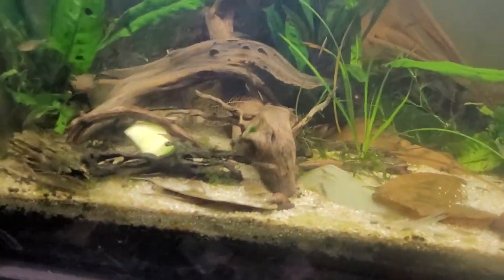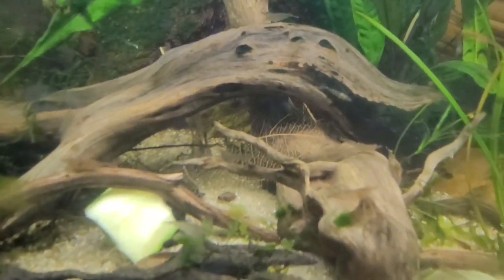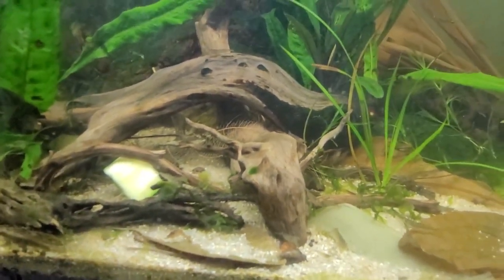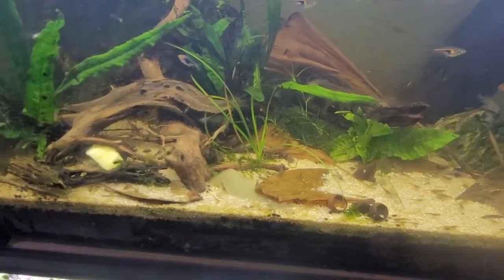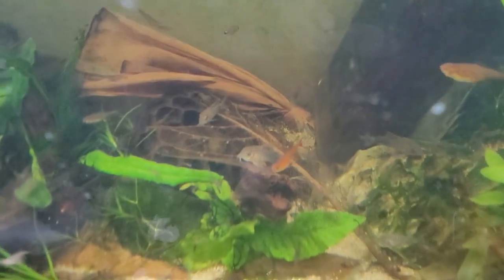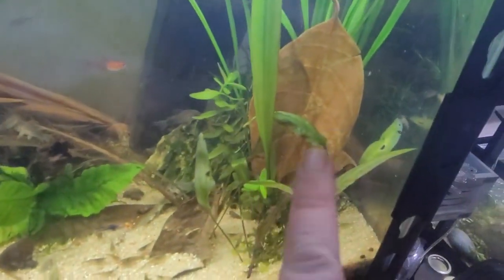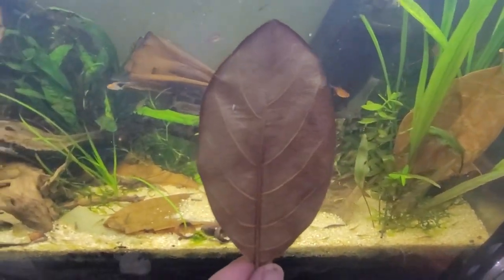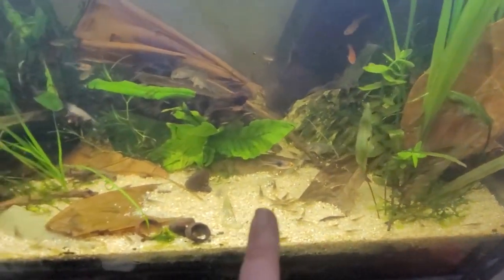Let me show you the Indian almond leaf right now that's the same age — it has fallen apart a bit, possibly because the shrimp prefer it, or because it was a small, young, immature leaf. It's pretty clear that the almond leaves are gone, while these are the jackfruit leaves — one about a week old and one brand new. You can see they come in an off-red color, a yellow color, and a light brown color.